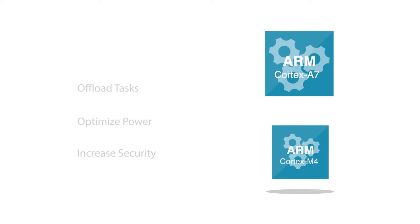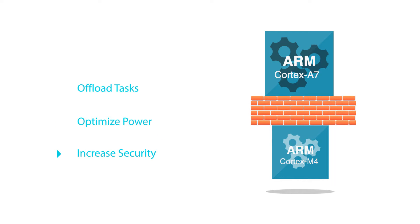The additional Cortex-M4 core helps to offload tasks, optimize power efficiency, and increase system integrity and security.